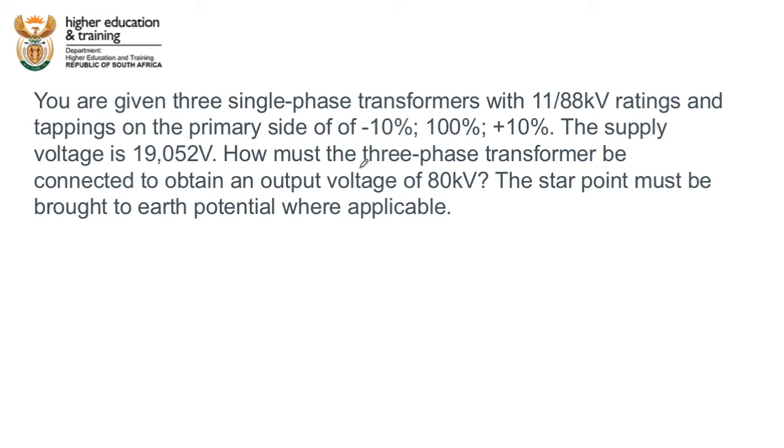Let's take a look at the question. It tells us that we are given three single phase transformers with an 11 to 88 kV rating — that's the turns ratio. There are tappings on the primary side — very important, not on the secondary side — of minus 10%, 100%, and plus 10%. The supply voltage is 19,052 volts.